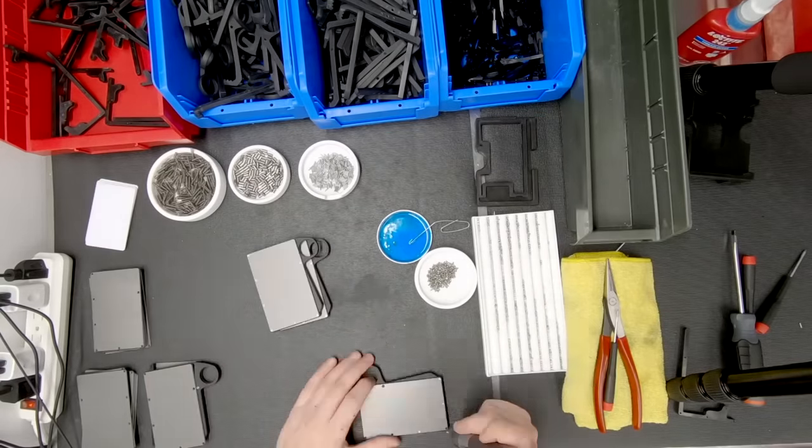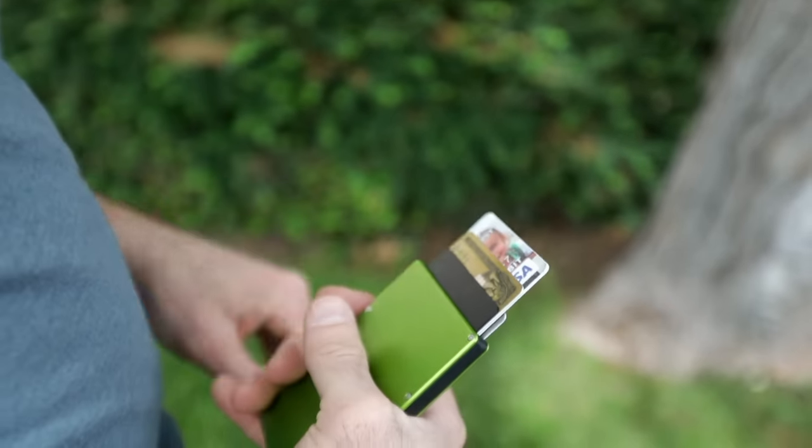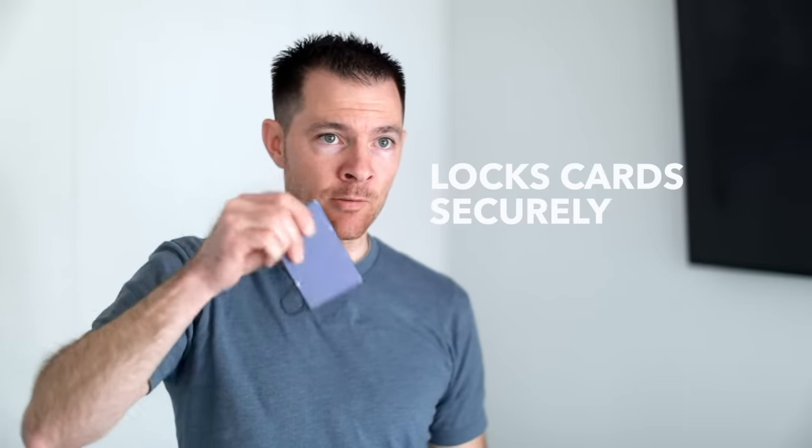The Grip6 wallet — one of the best features about it is it's a really simple, intuitive motion. You just squeeze it, and all six cards pop up, and you can grab them, use them, put them back, and interchange them. When you're not using them and you close it in, they lock in super tight where they don't come out.